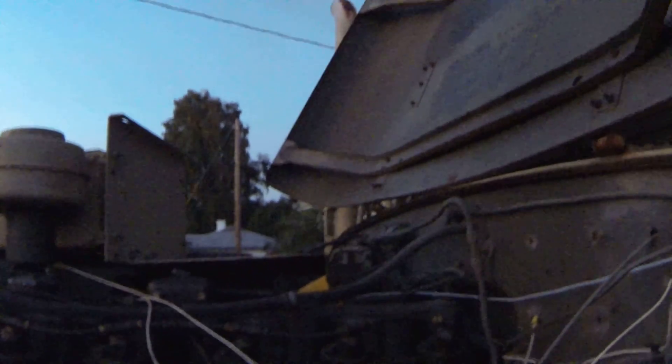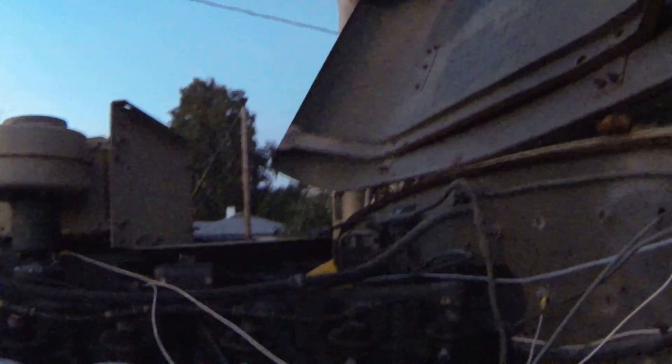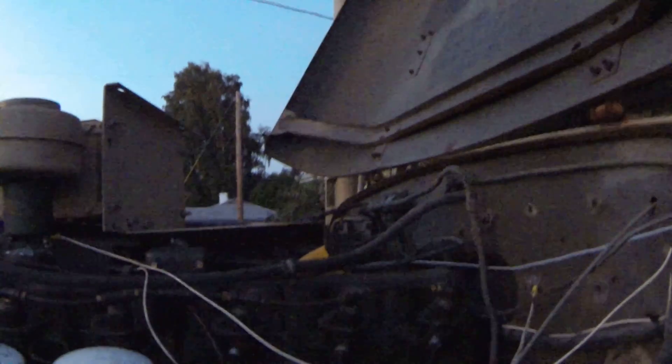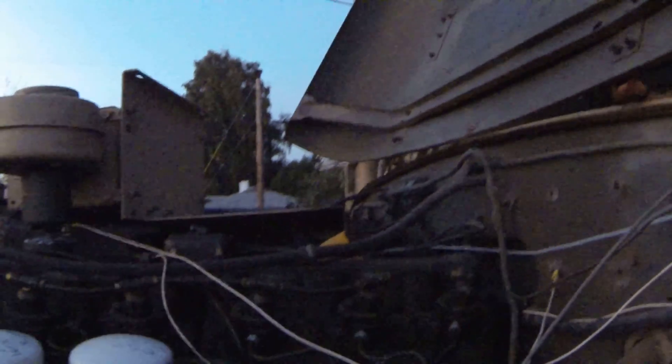But if you goose it real fast, it'll belch some black smoke. In general, when driving a diesel like this, you shouldn't just jam the throttle. It's kind of a bad practice.